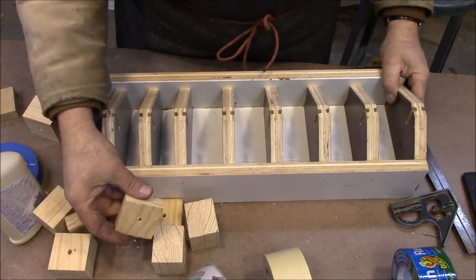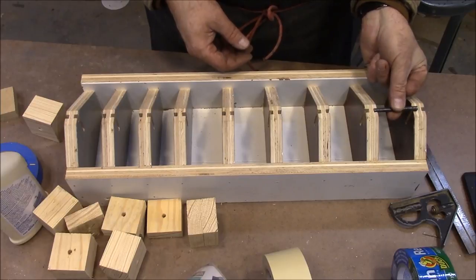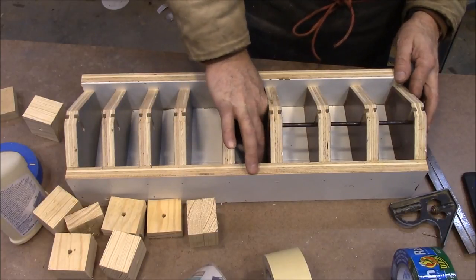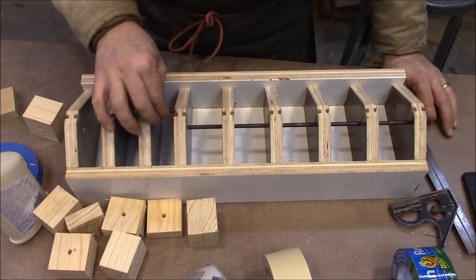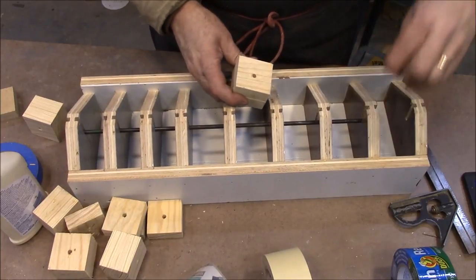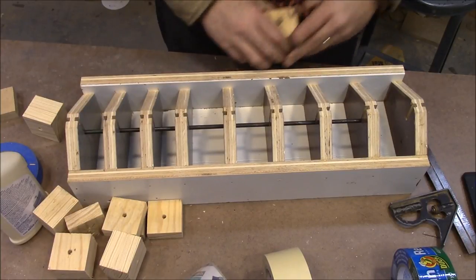All the blocks are drilled out. Now we've got to cut the pins — I cut one on the bandsaw and made sure it fit, but it was a little tight, so I made the next one a little smaller, and the rest are all the same size. All three are different sizes: smallest, medium, and largest. The next thing is to put the pins into the blocks — they're just a little bit tight.